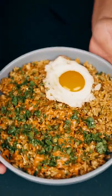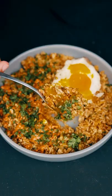Ramadan day 29 and I know you have some leftover rice. This is the easiest way to make a tasty fried rice. Don't let your leftover rice go to waste.